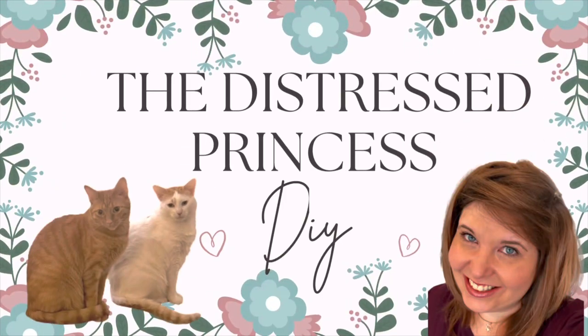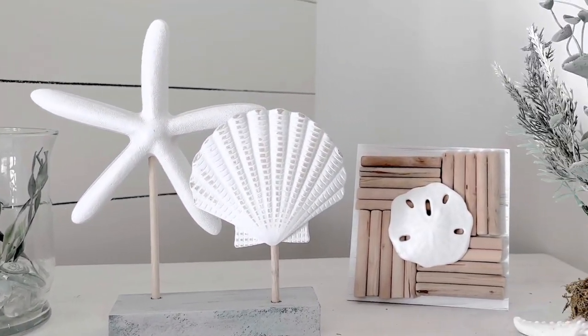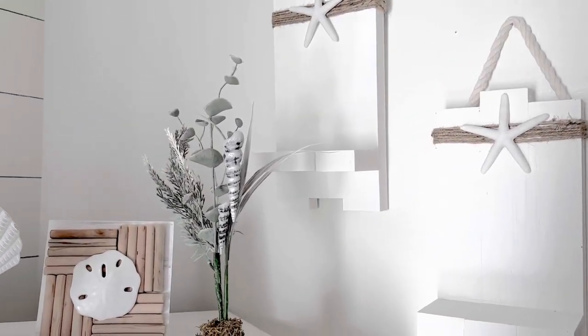Hi, welcome back to the Distressed Princess, I'm Rhonda. Today I'm bringing you a second beach boutique video. My first one is still one of the most watched videos I've ever put out.